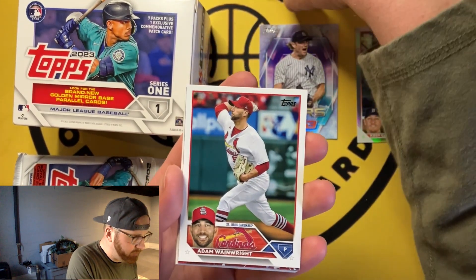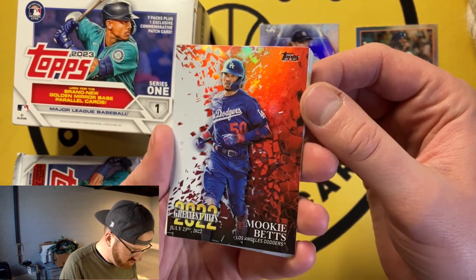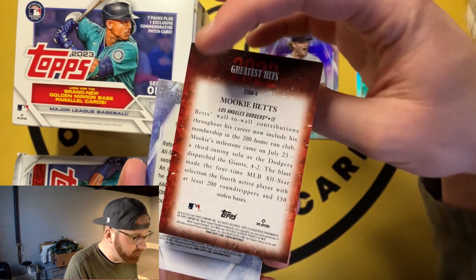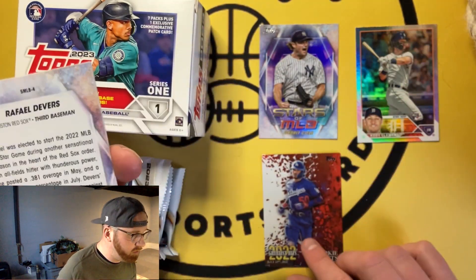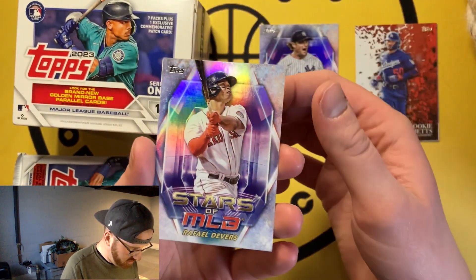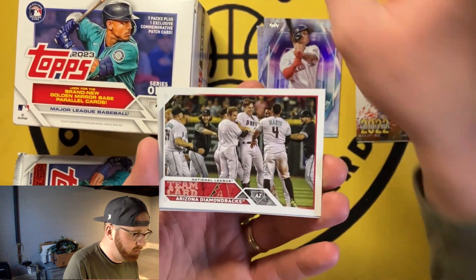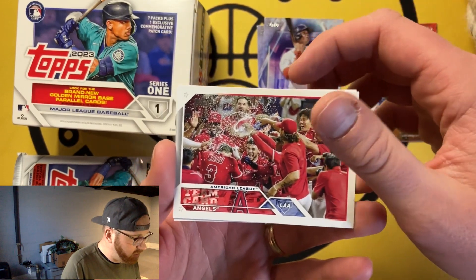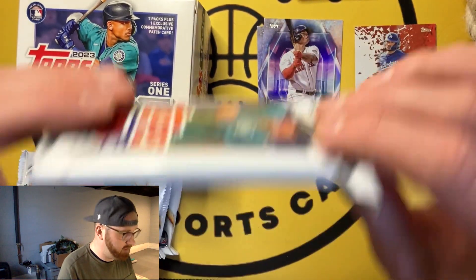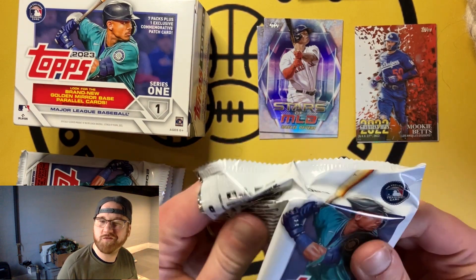I also feel like they did a good job pictures-wise here. Mookie Betts 2022 Greatest Hits and it's red — not numbered, but that's a nice one. I like that a lot — background's sick. Got our second Stars of the MLB, Corbin Burnes. Then I don't like how many sideways cards there are. You get just random teams and different things. You can see the thickness of the packs — one of them will have the commemorative patch. Doesn't feel like it's this one.